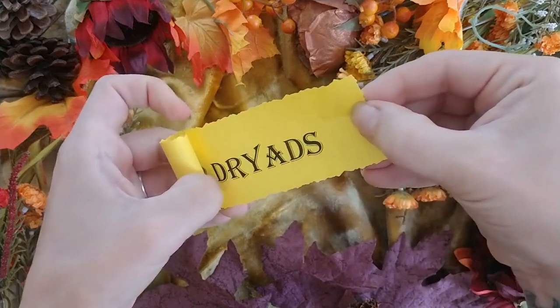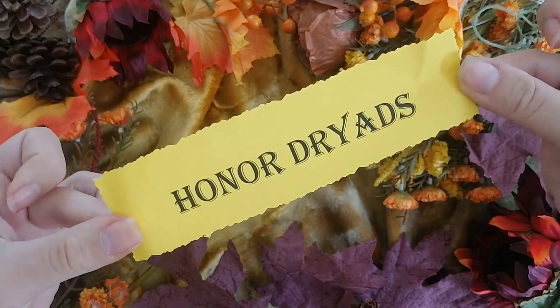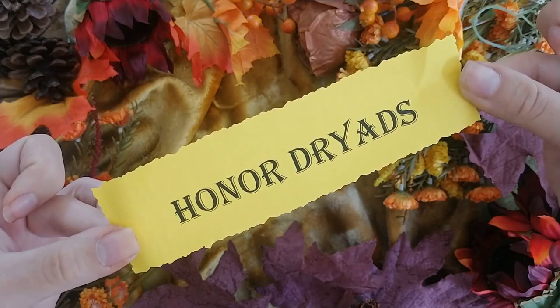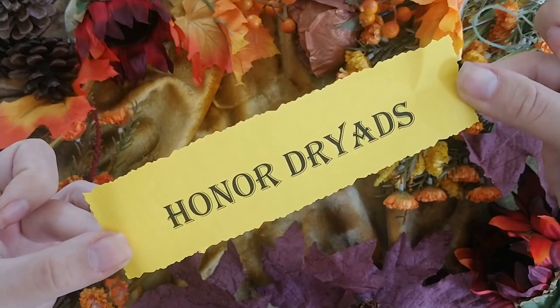Trees are truly the stars of autumn, so you could consider dedicating a page to honoring dryads. You could also consider leaving your book in a tree overnight to receive tree blessings and green magic inspiration.